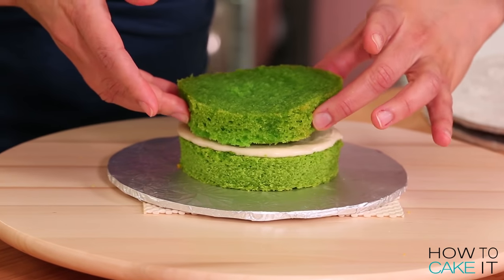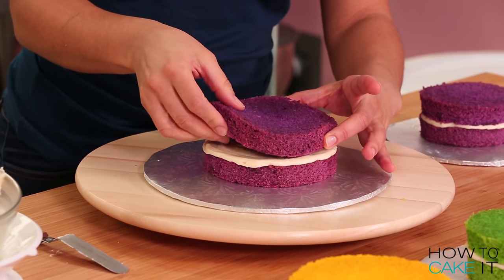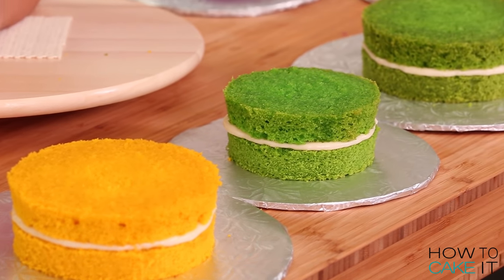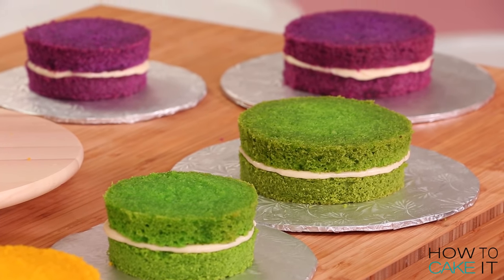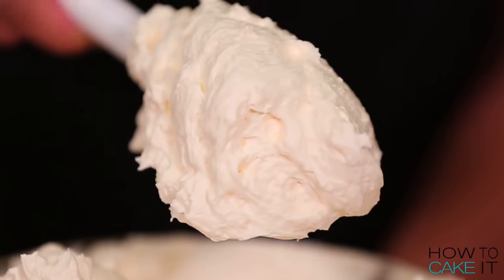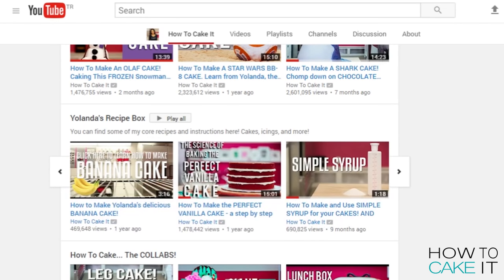In the end I'll be left with six cakes — two that are yellow, two that are green, and two that are purple. I'm going to crumb coat these cakes in my Italian meringue buttercream. I have a video tutorial where I show you how to make this buttercream. It's part of a playlist where I show you how to make all of my favorite recipes. The link is right up there.